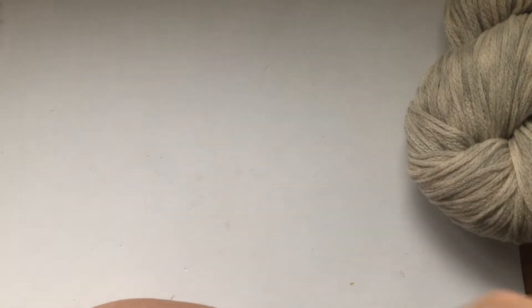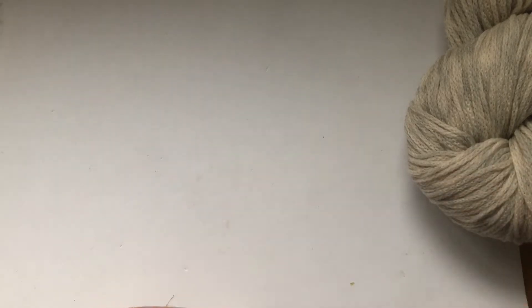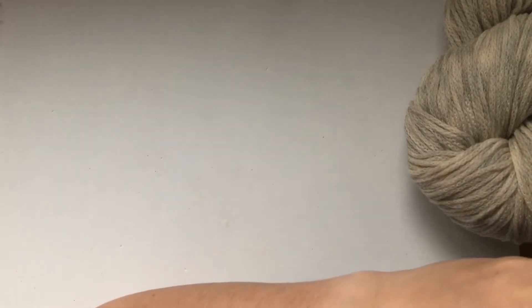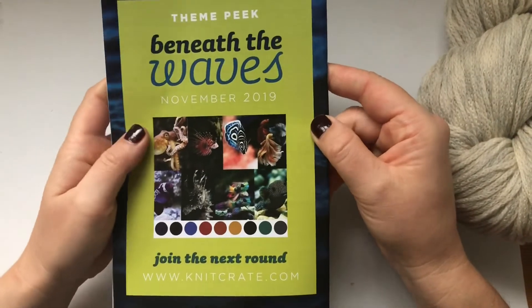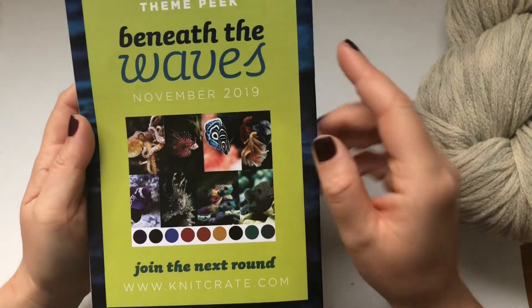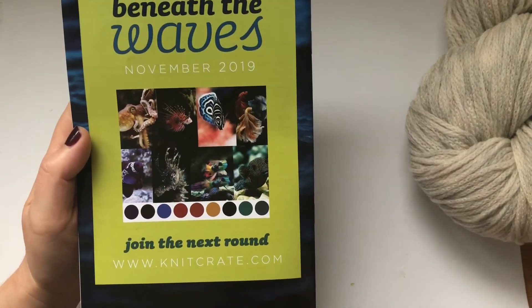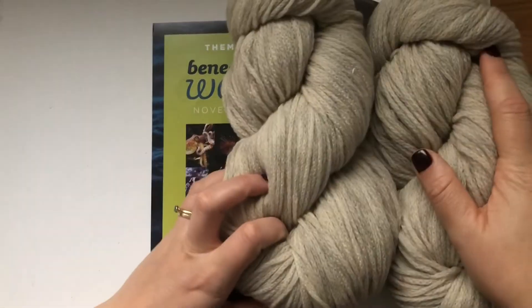There's no artisan pop-up this month, but you do get a preview of November's theme: 'Beneath the Waves.' It's going to be colorful — you can see all kinds of fish.